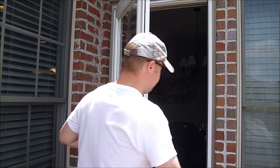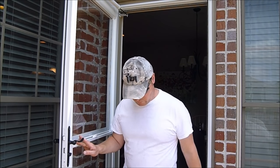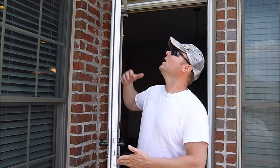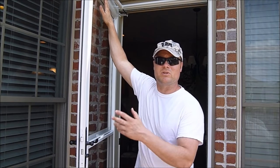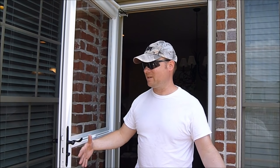You want the door, when you open it, to open almost all the way. They're not going to open a full 90 degrees because the closers are going to kind of stop that. But if they stop short, like around here, then there's something wrong with the adjustment of the closer — the bracket was installed too far out or something like that, which is hindering the opener from going all the way. It should open about 85 degrees — that's almost all the way open.